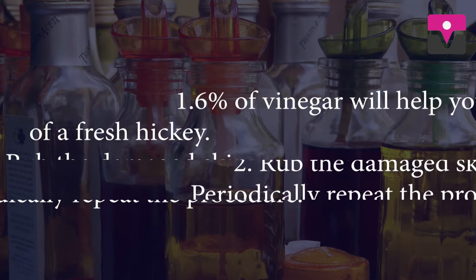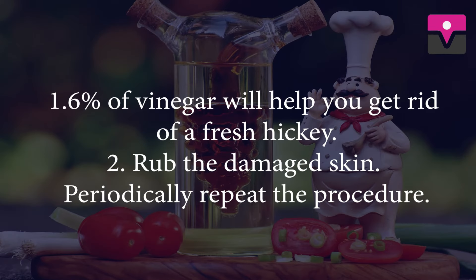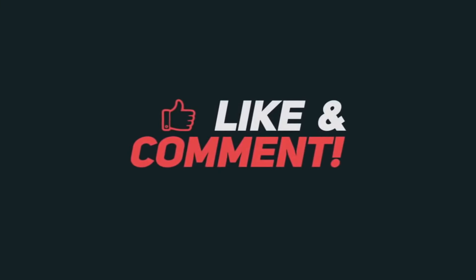Vinegar. 6% vinegar will help you get rid of a fresh hickey. Rub the damaged skin and periodically repeat the procedure. I hope you like this video. For more videos, click the bell icon and don't forget to subscribe to our channel. Bye.